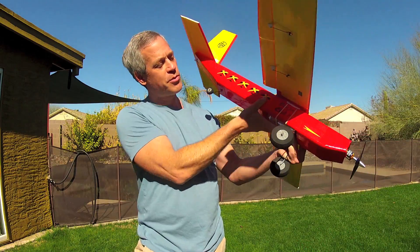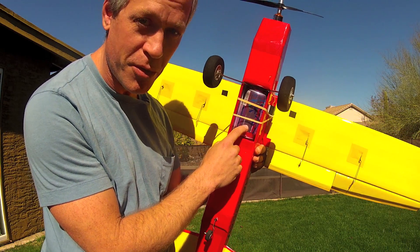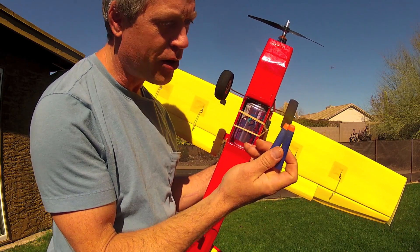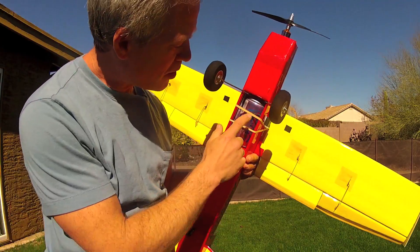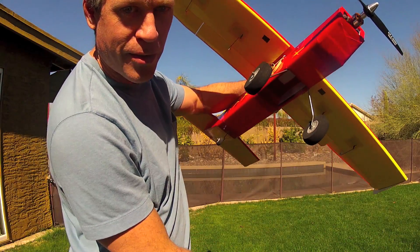It also comes equipped with a nicely sized bomb bay, which was specifically designed for a 12 ounce soda can, and it will in fact loft and drop a full 12 ounce soda can. It also likes to drop up to 30 Nerf darts, and can also drop paratroopers and cargo as well right out of that bomb bay. This is servo-actuated, and it will just fall right out like that.